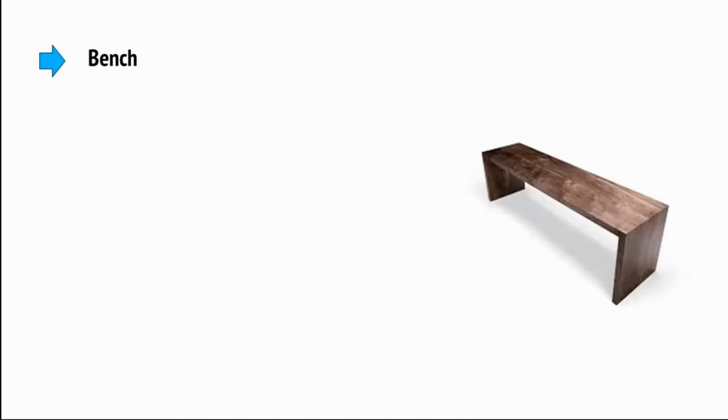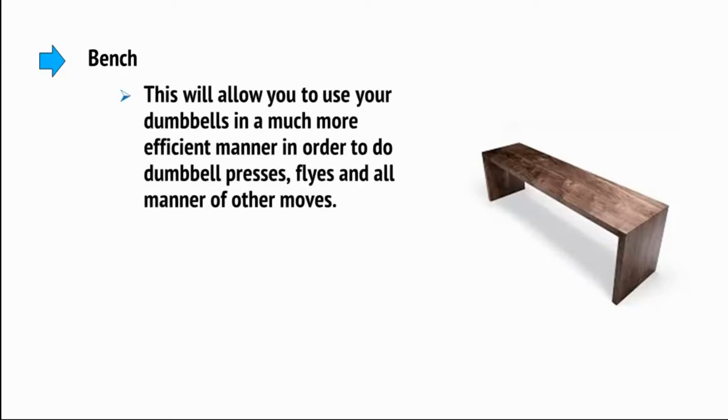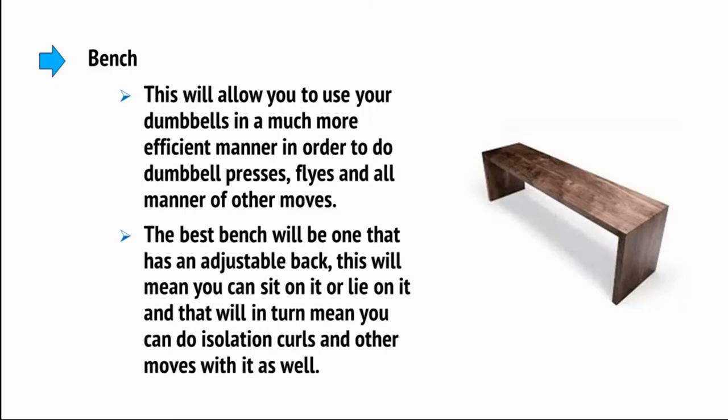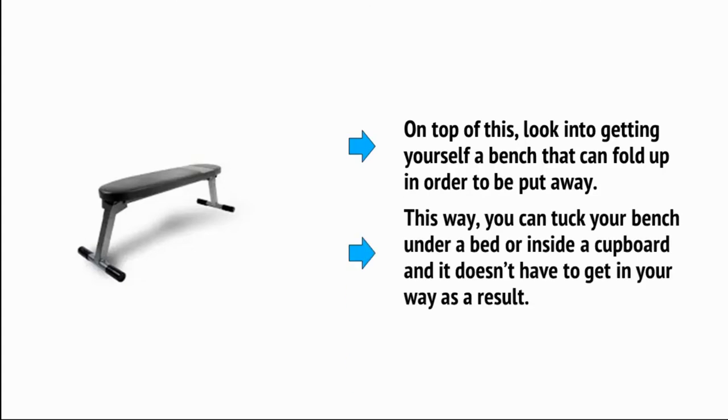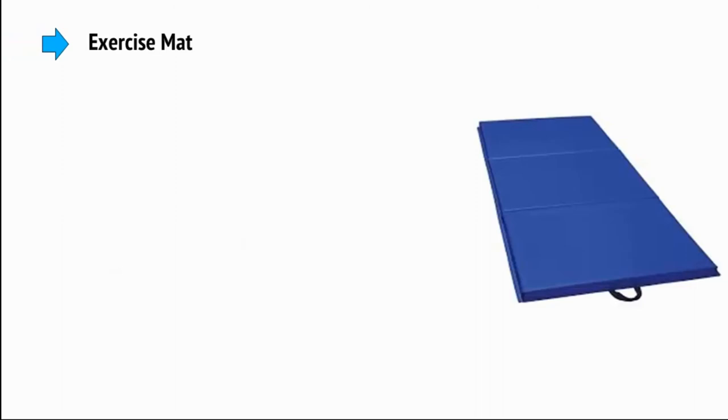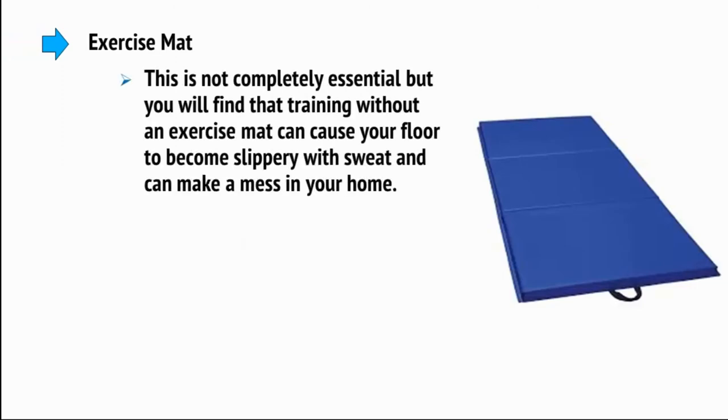If you want to take your training to the next level, look at investing in a bench. This will allow you to use your dumbbells in a much more efficient manner in order to do dumbbell presses, flies, and all manner of other moves. The best bench will be one that has an adjustable back, which will mean you can sit on it or lie on it, allowing you to do isolation curls and other moves as well. Look at getting a bench that can fold up so you can tuck it under a bed or inside a cupboard and it doesn't have to get in your way.